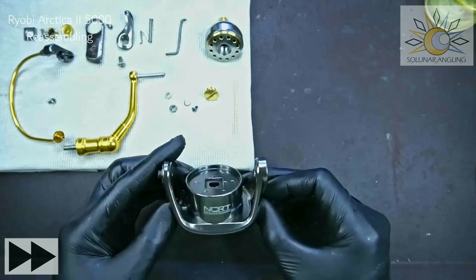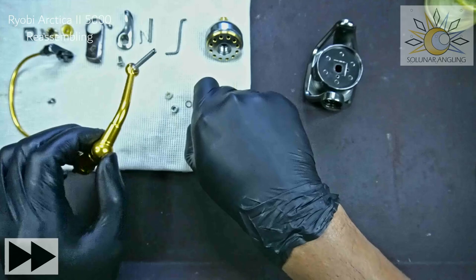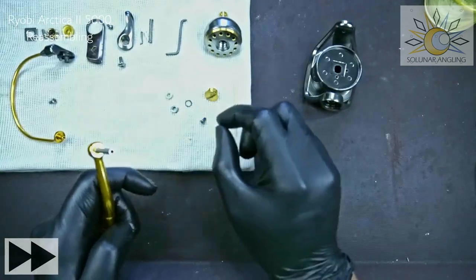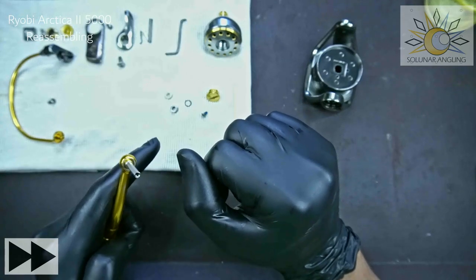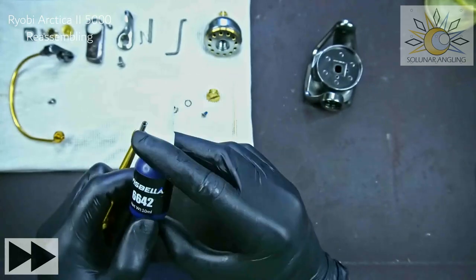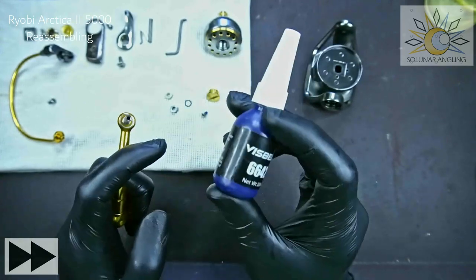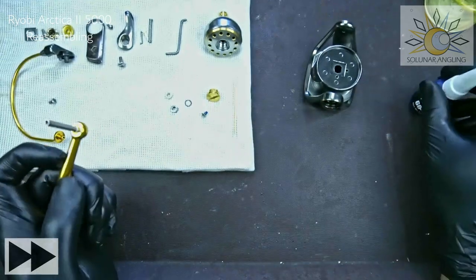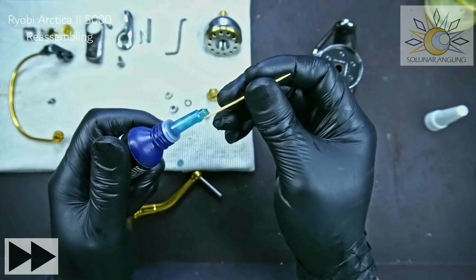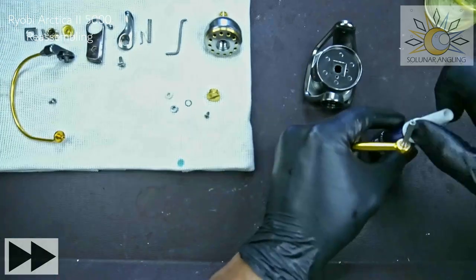This is the rotor of the Ryobi Artica 2 5000, and we're going to reinstall the handle. To prevent the handle screw from becoming loose, use screw glue or thread locker. I use a blue Loctite — number 6642 — the blue one is non-permanent, the red is permanent. Just a small dab and smear it inside. It will take some time before the bond sets, so you'll have plenty of time.